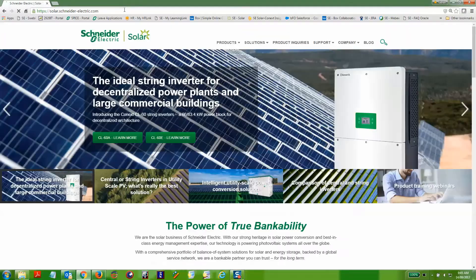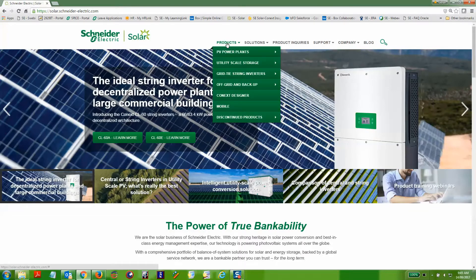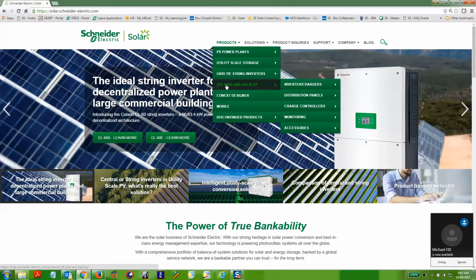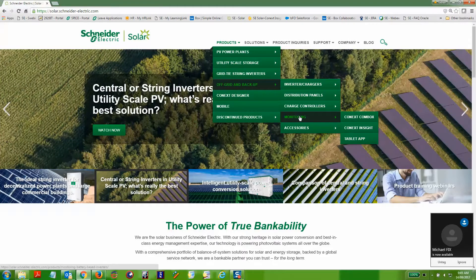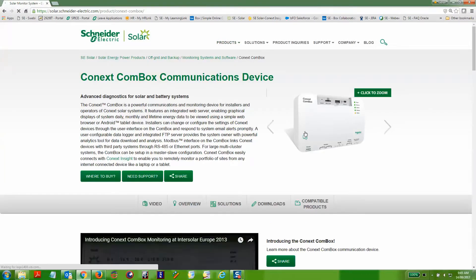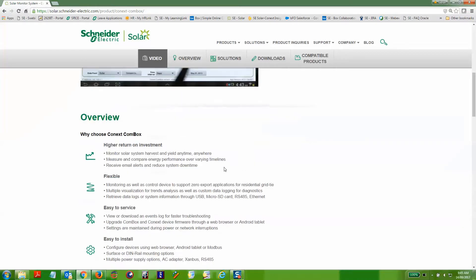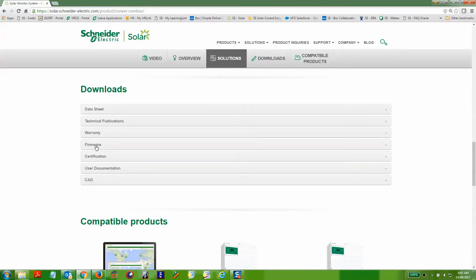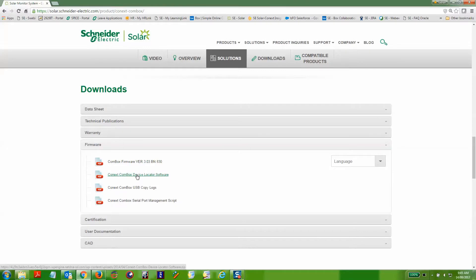You'll need to log into our sesolar.com website. Under Products, in the Off Grid and Backup section, you can select Monitoring and the Connex Combox to go to the Connex Combox webpage. If you scroll down to the Download section, you can expand on the Firmware subsection and here you'll find the Connex Combox Device Locator tool.